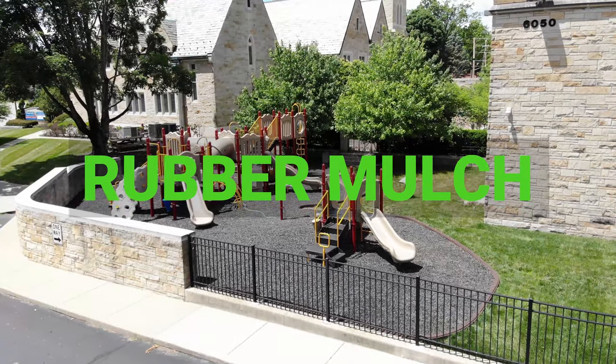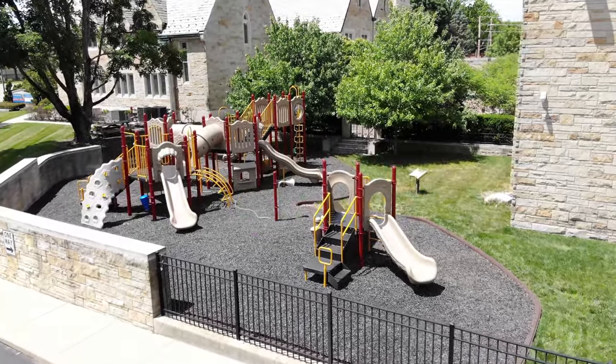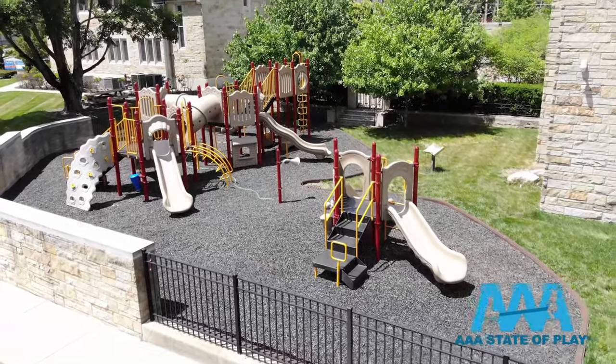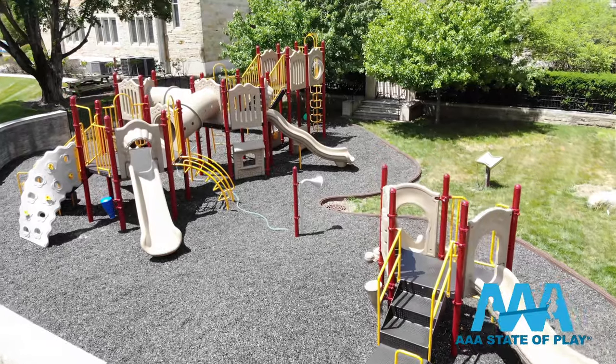Beyond site selection and choosing equipment, the most important decision in planning your playground is your choice of safety surfacing. In this video, we're talking rubber mulch for commercial playgrounds — its uses, benefits, and more.